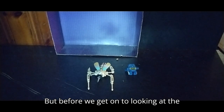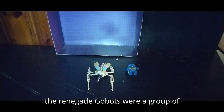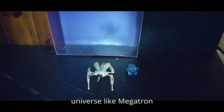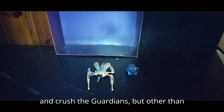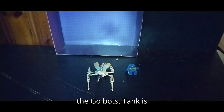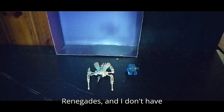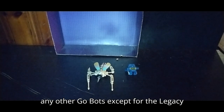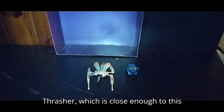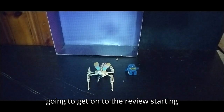Before we get on to looking at the figure itself, we're going to talk about the figure's history. The Renegade Go-Bots were a group of Go-Bots that wanted to conquer the universe like Megatron and crush the Guardians. But other than that, that's pretty much all I know about the Go-Bots. Tank is the heavy weapons specialist of the Renegades. I don't have any other Go-Bots except for the Legacy Philositron 500 Crasher, which is close enough to this scale.